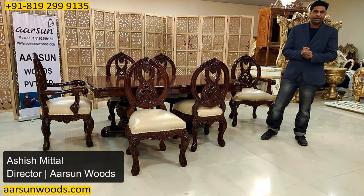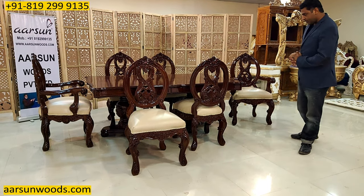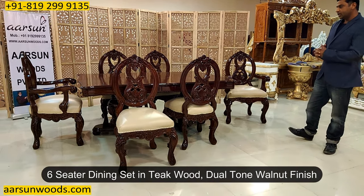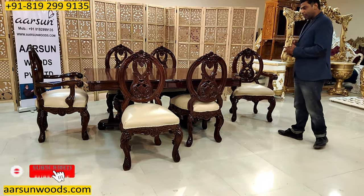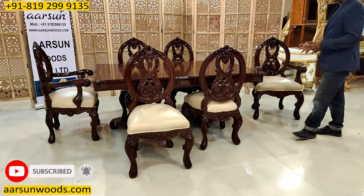Namaskar, Ashish Mittal again. Bhavan sir, Prince — another design for a dining. An antique wood walnut dual finish, six chairs and a nice concept for a dining, as you can see here. We will talk about the concept a little later; first we will talk about the sizes.